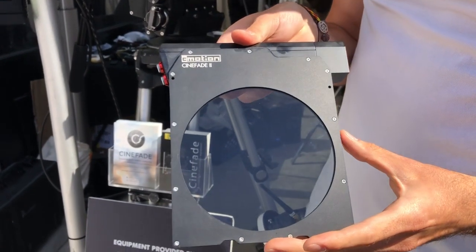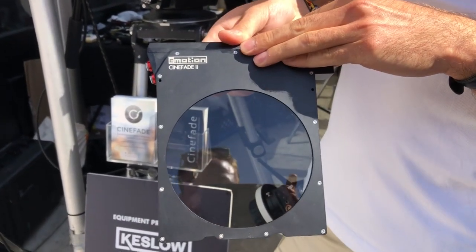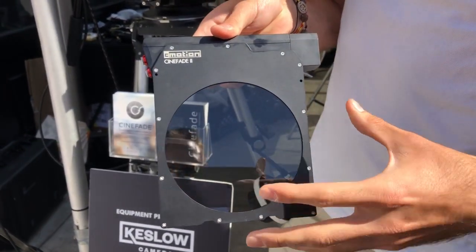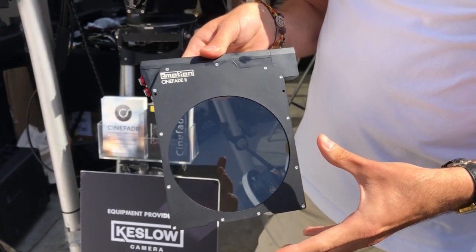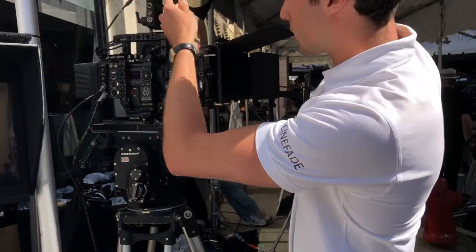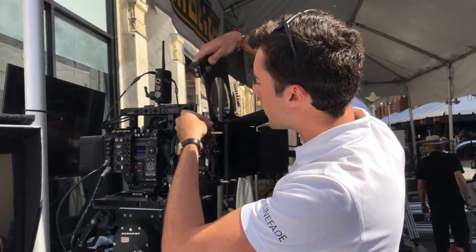This is a polarizing filter with the motor built in, and it allows you to rotate this polarizer through 90 degrees. Together with the static polarizer which sits inside the matte box,